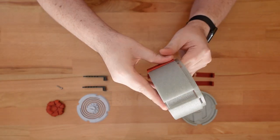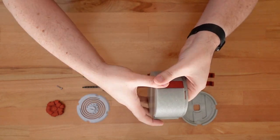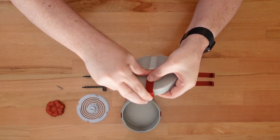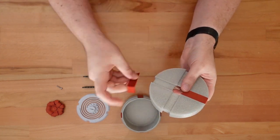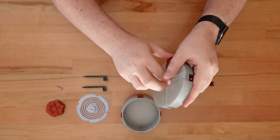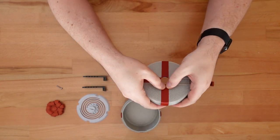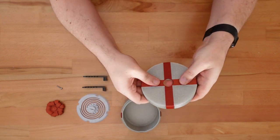First, let's install all the ribbons. These should just snap into the base. But if they feel loose, add a drop of glue. If they're too tight to fit, it doesn't take much filament to reprint the ribbons. Just use asymmetric scaling to shrink their width slightly. Or if you prefer the manual method, you can use sandpaper.